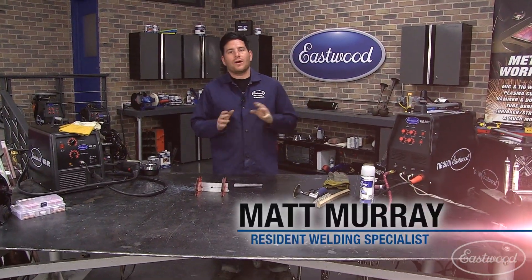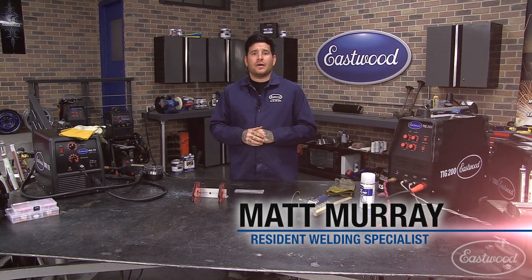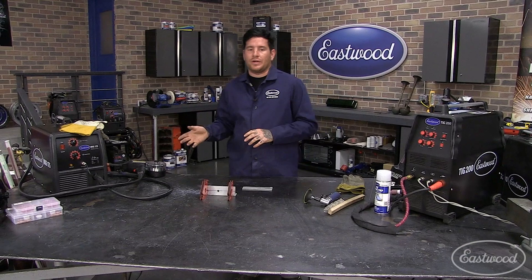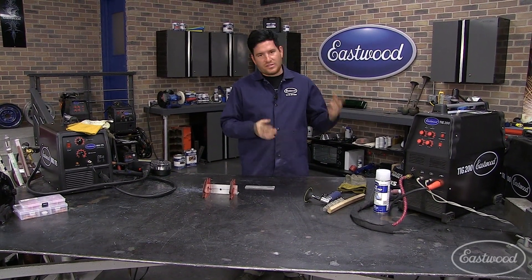Hey everybody, it's Matt from Eastwood Company and welcome to another edition of Eastwood Tech Videos. Today we're talking about aluminum welding. There's a bunch of different ways that you can weld aluminum, but today we're going to cover probably the most popular two ways, and that's TIG welding and MIG welding. We're going to start off with the more difficult of the two, TIG welding.